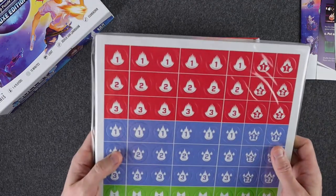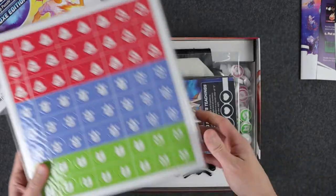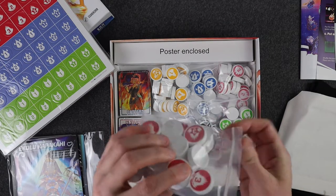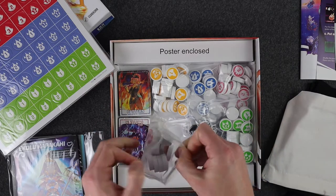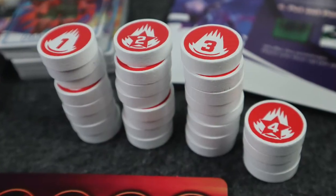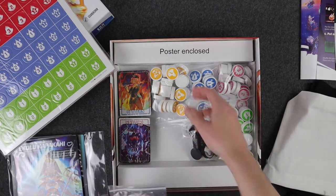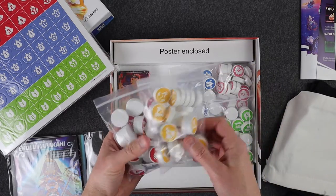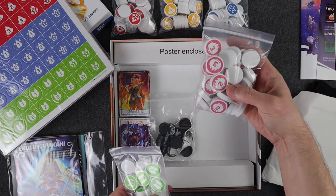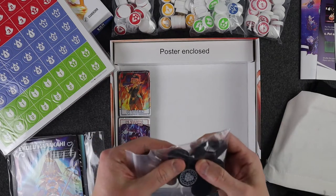Here is the punch-out sheet. So it looks like these are the standard cardboard punch-out tokens. And then separately we have the bags of the wooden tokens, so they are very thick and look like very nice quality. Looks like we've got a bag of tokens for each player: red, yellow, blue, green, and then I'm going to call it pink. Separately we've got a bag of these other tokens. I'm not quite sure what they are, but these are also wooden, all black.